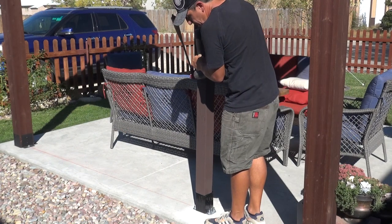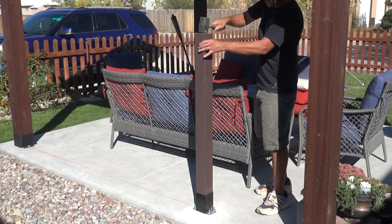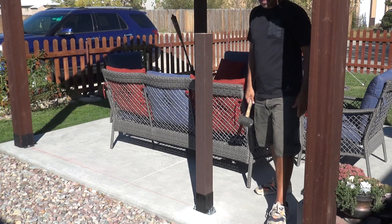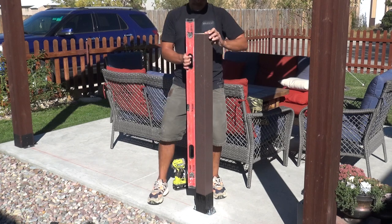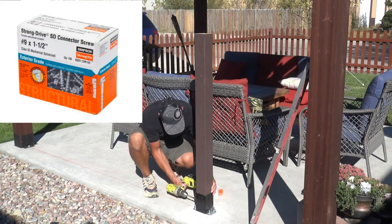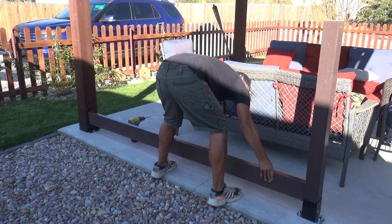Now I can go ahead and install my 4x4 post into the base adapter. This is usually a pretty snug fit so I will use a rubber mallet to drive the post down. As far as the height goes for this post, I like it to be around 2 inches taller than the height of my wall — for example, my wall is 48 inches tall so my post will be 50 inches tall. Next I need to confirm if the post is plumb. If it's not, I can usually just lightly push the post where it needs to be, but if it's really off, washers may need to be placed under the base. Once the post is plumb I can go ahead and secure it with some one and a half inch long strong drive connector screws on both sides where the screw holes are located on the base adapter. This post is now done except for the post topper, which I will install in a few.